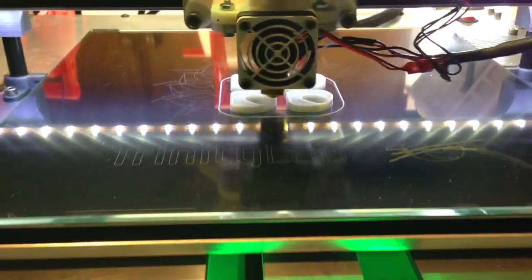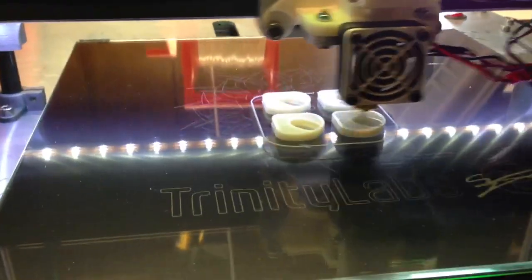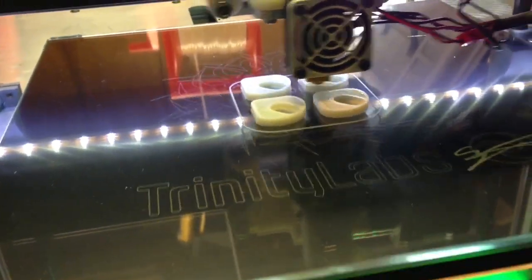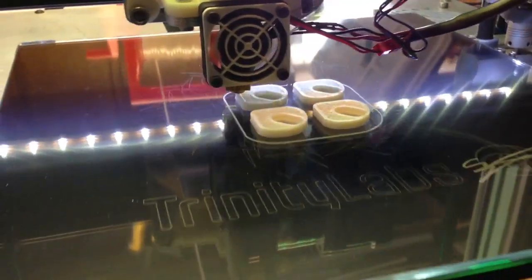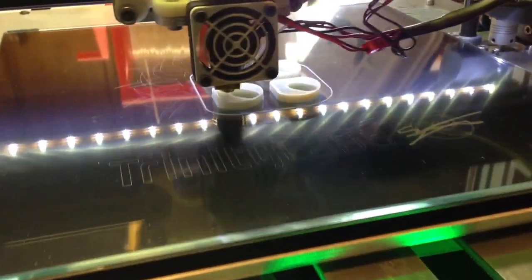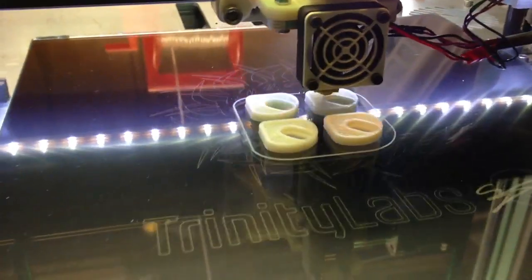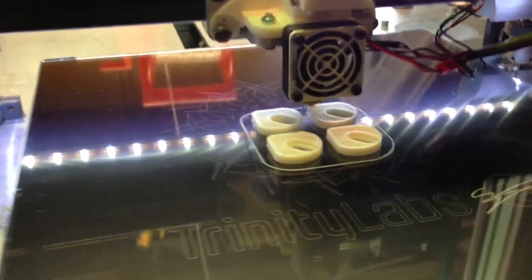Alright, so here is the notice. I finally figured out what temperatures and things to print so I can print ABS directly on the hairspray that's on the glass. It turns out that I needed 150 Celsius for the first bed layer and 135 for the subsequent layers. The most important thing, I think, is to add about 5 minutes after the bed finishes heating up to allow the heat to saturate up through the glass.